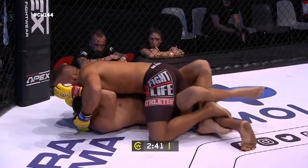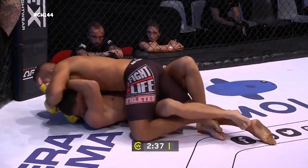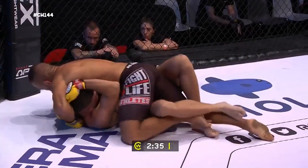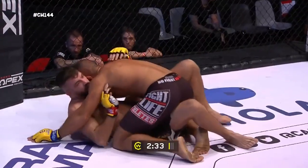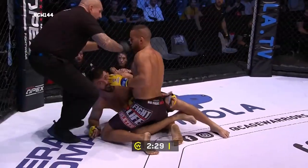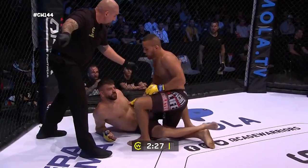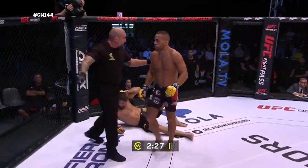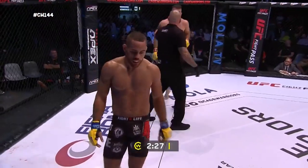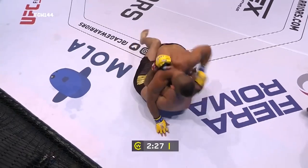He made that look so easy, the way he powered up and then just double-legged him — he made that look so easy. It's that Sambo, something else, right? And now on top, he's got a grip. Very, very careful of that downward elbow, and immediately picked up on... Was that to the spine or back of the head or both? I think both, yeah.